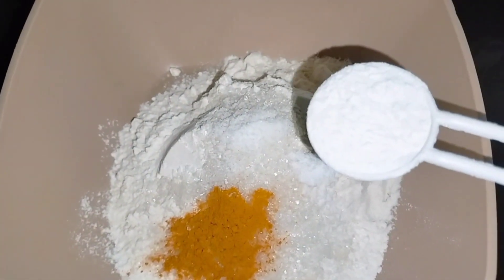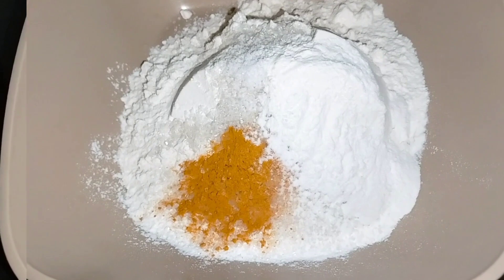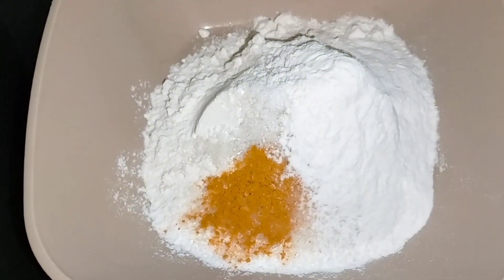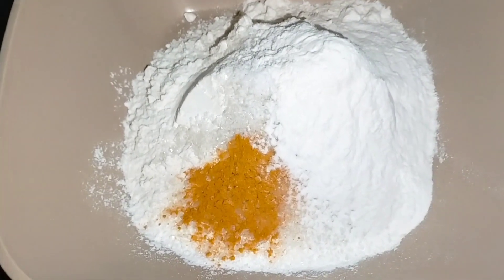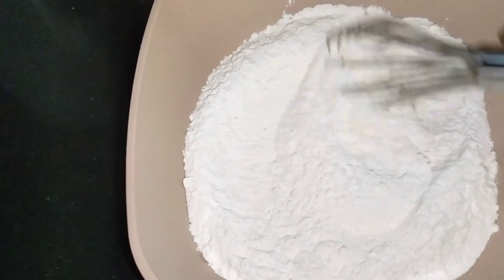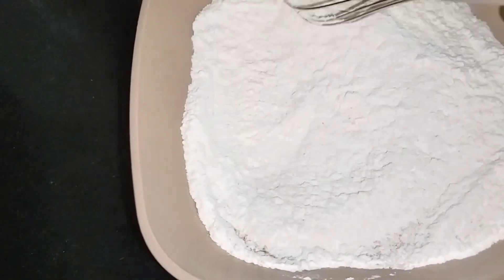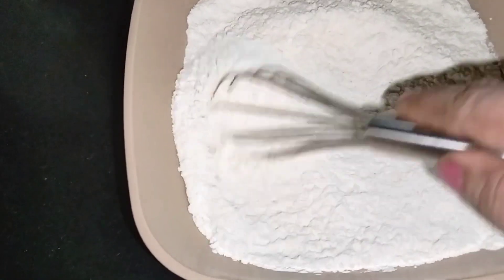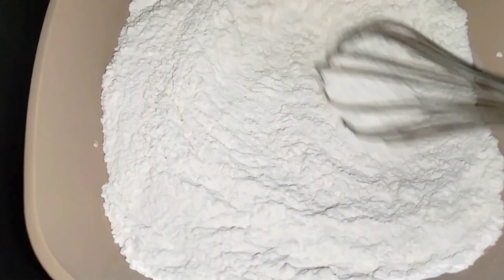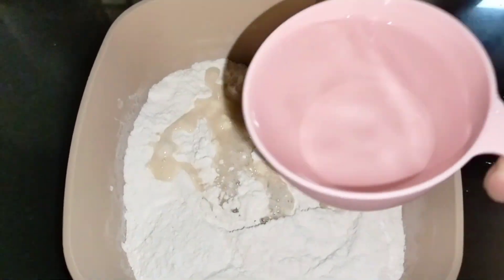We will use a lot of different ingredients. We will use a lot of crispness. We will mix it in the same ingredients. Let's mix it directly.